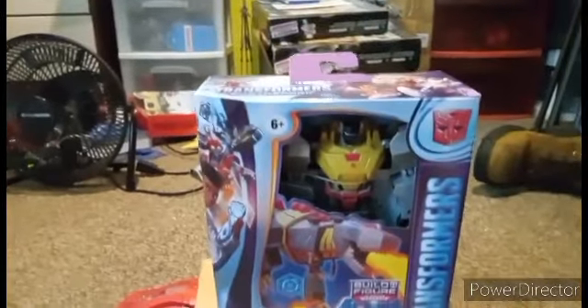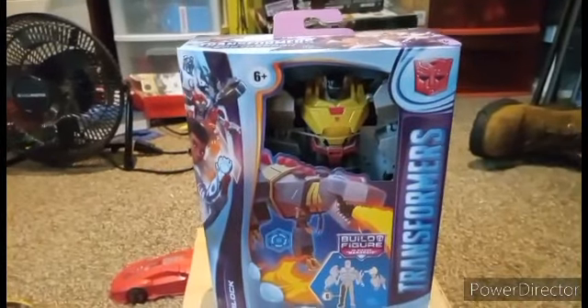That's it for the packaging, so let's open it up — open Grimlock up, who, might I add, was really good inside the Earthspark season finale, the last eight episodes.